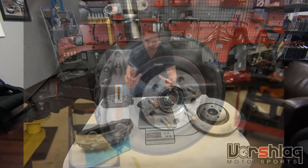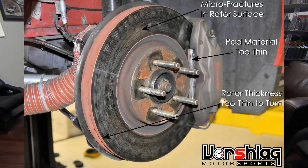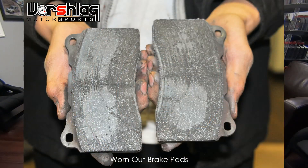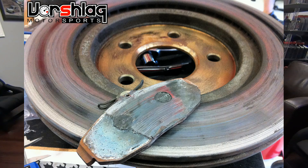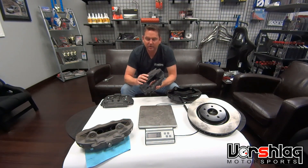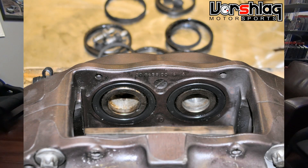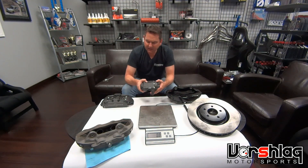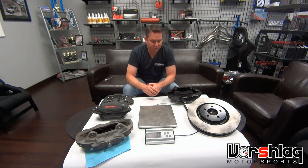The car had full aero, 335 and 345 Hoosier A7 race tires, really high-end suspension — it was maxed out. The one thing that held us back for several seasons were the brakes. We were going through brake pads every two weekends, rotors every three events, and twice a season we'd just throw these calipers away. It ended up being cheaper to replace them than to rebuild them — the heat would burn up the seals, o-rings, and the bleeders would start leaking.